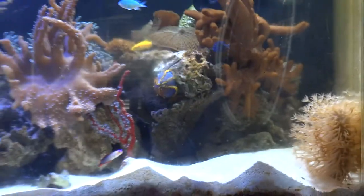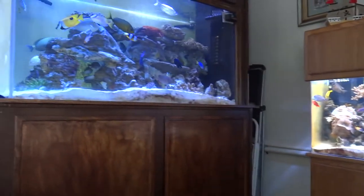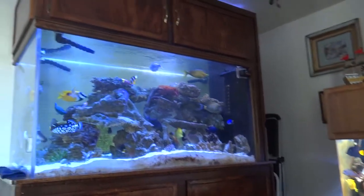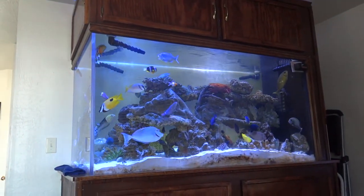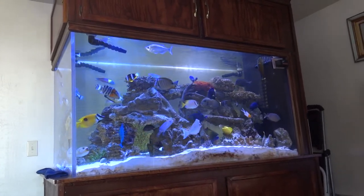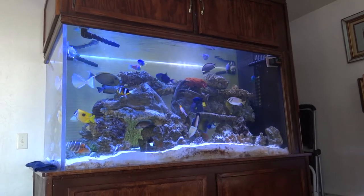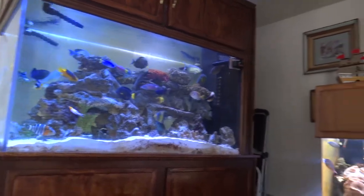Now I'm going to zoom in on the 300-gallon tank — that is our FOWLR tank. Everything in there is not reef-safe; well, mostly they're not. They will eat coral, invertebrates, anything that fits in their mouth. Most of these fish are larger — about four inches on up, with most averaging seven to eight inches and a few at nine to ten inches. We just lost a pair of Nassau tangs that we'd had for quite a while — over a year — for some reason they just didn't make it.